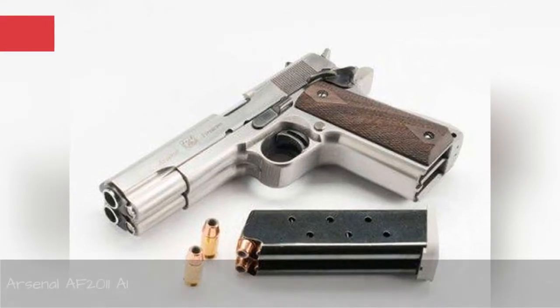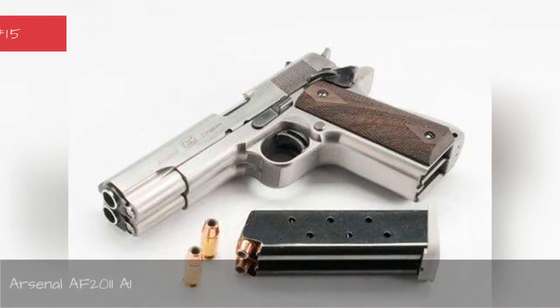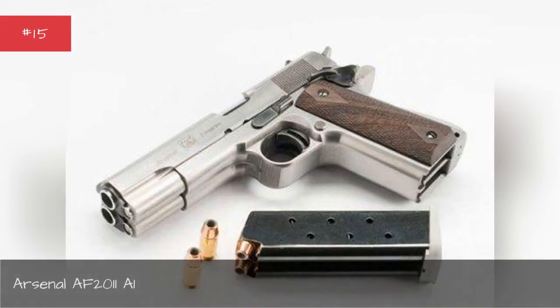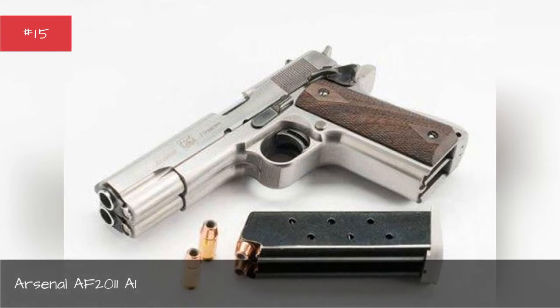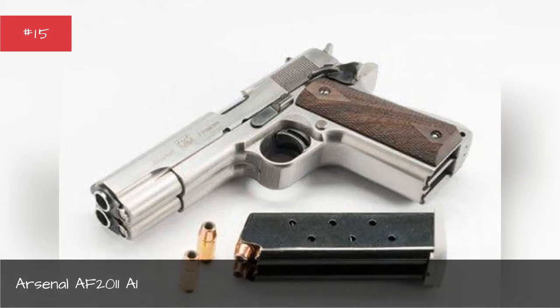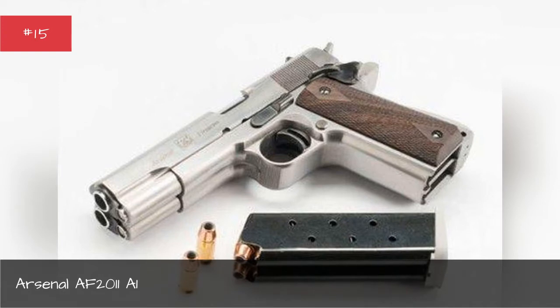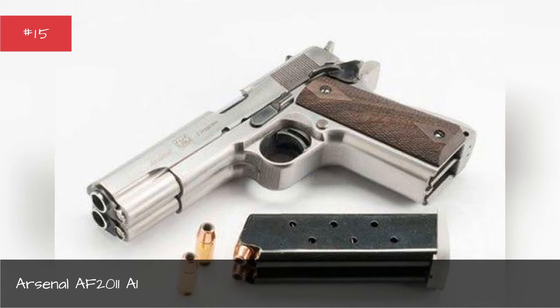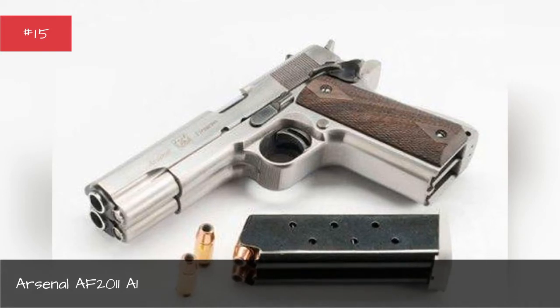The Arsenal F-2011, made by Arsenal Firearms, is basically two 1911-style pistols welded together for extra firepower and coolness. Released in 2015, the F-2011 didn't win any points with gun enthusiasts, who felt the bulky weapon was virtually impossible to shoot, hard to use, awkward, inaccurate, and hugely overpriced.